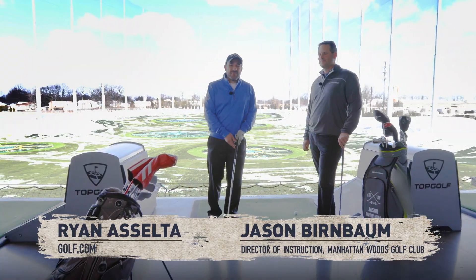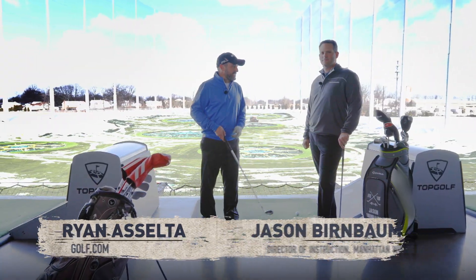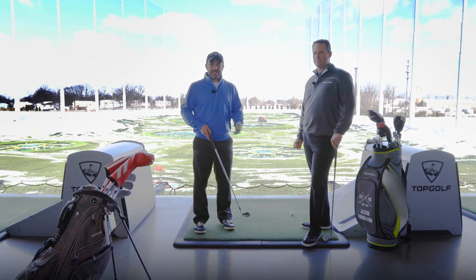Hey there, Ryan DeSelta at the Topgolf in Edison, New Jersey. We're joined by Jason Birnbaum, the Director of Instruction at Manhattan Woods Golf Club, which is in West Nyack, New York.